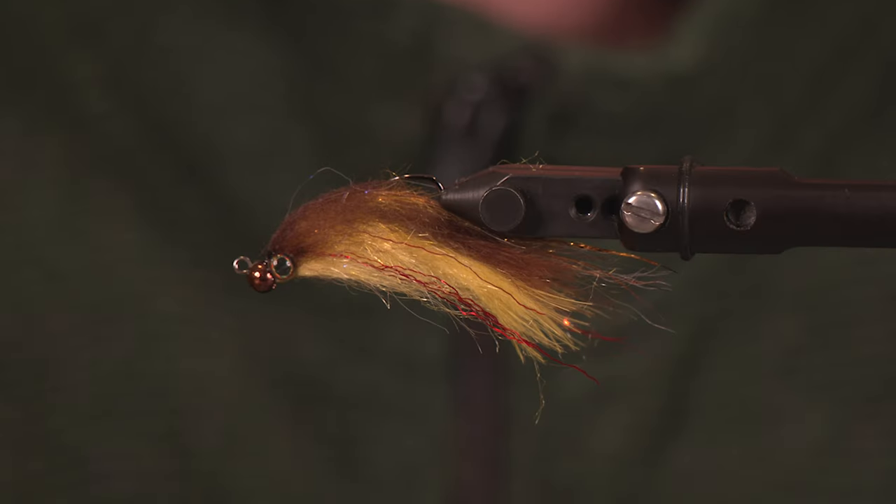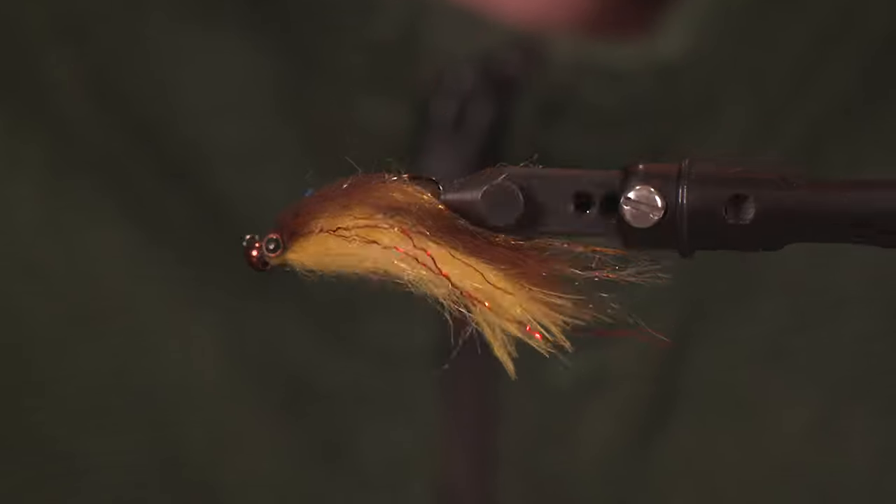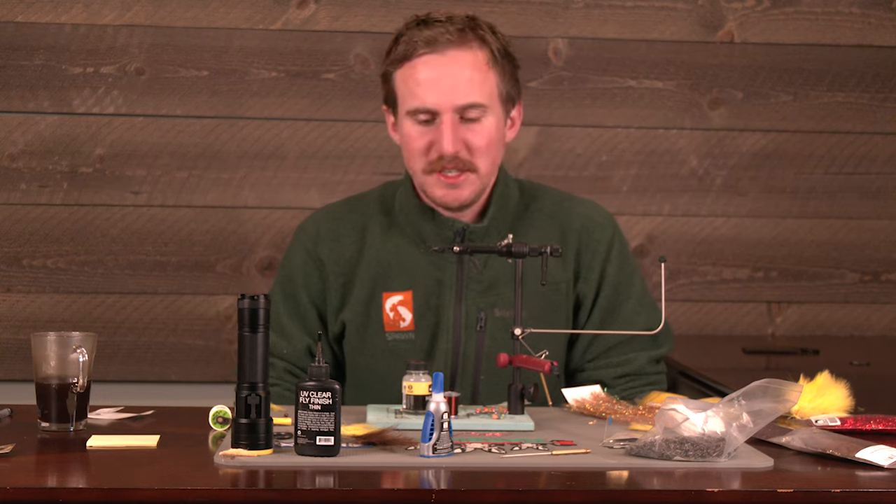What is happening everybody? Josh here from Spawn Fly Fish and we got a good one for you today. We're going to tie up a baby brown trout using the new Spawn Semiseal.